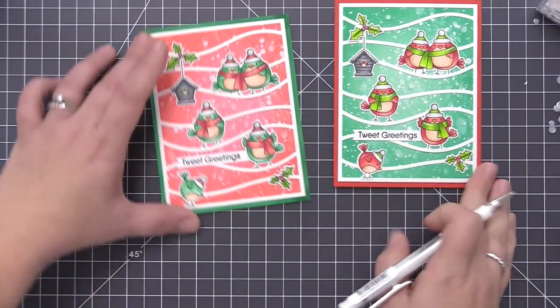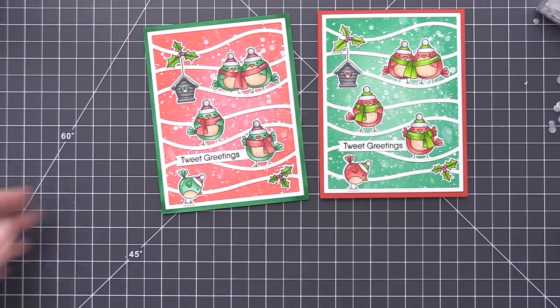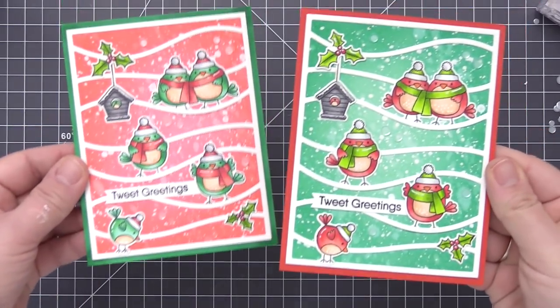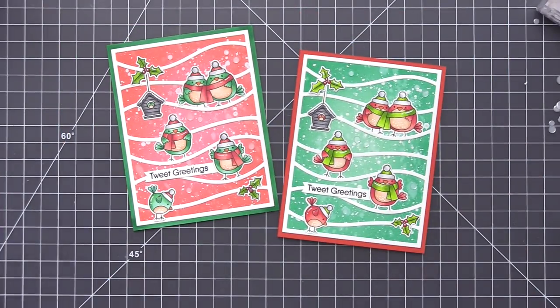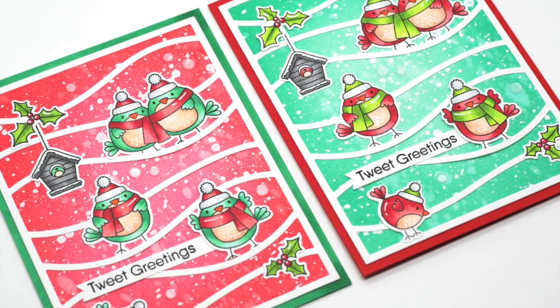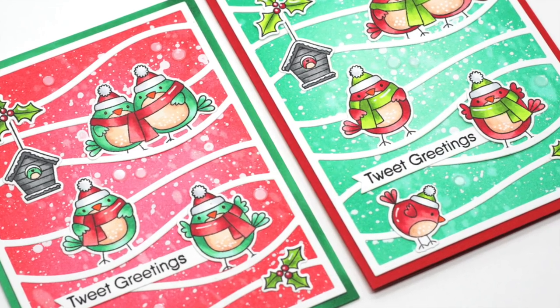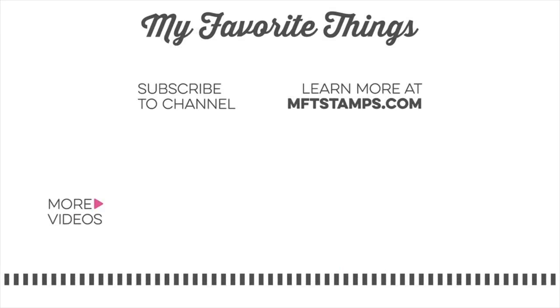Once we've added those we have finished our cards — a great card set that perfectly matches together with just a change in colors to make them look a little bit different. I love this color combination of mint green with coral. I think it's so pretty and it's a fun, unexpected color combo for the holidays. It still incorporates the traditional green and red but changes up the hues of both. You can find all of the supplies I used in the description box down below — thank you so much for joining me and I hope to see you in another video soon.